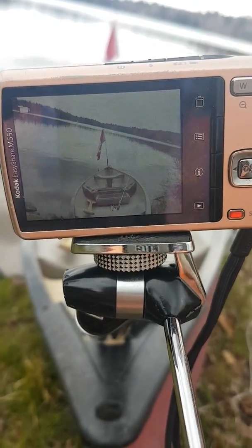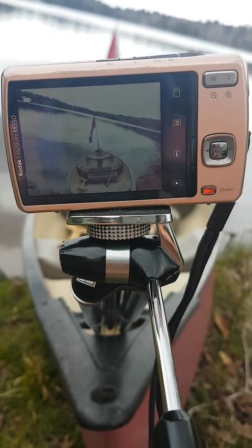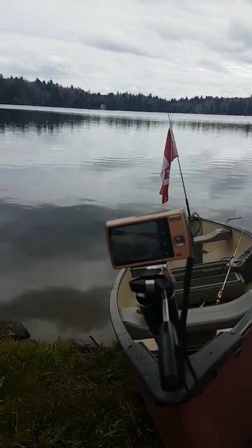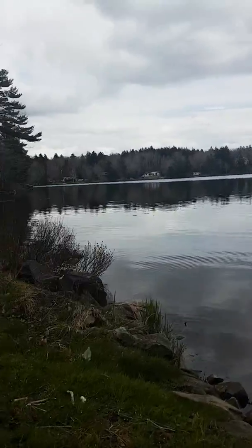It appears to be a fairly decent day for fishing. Let's go fishing!